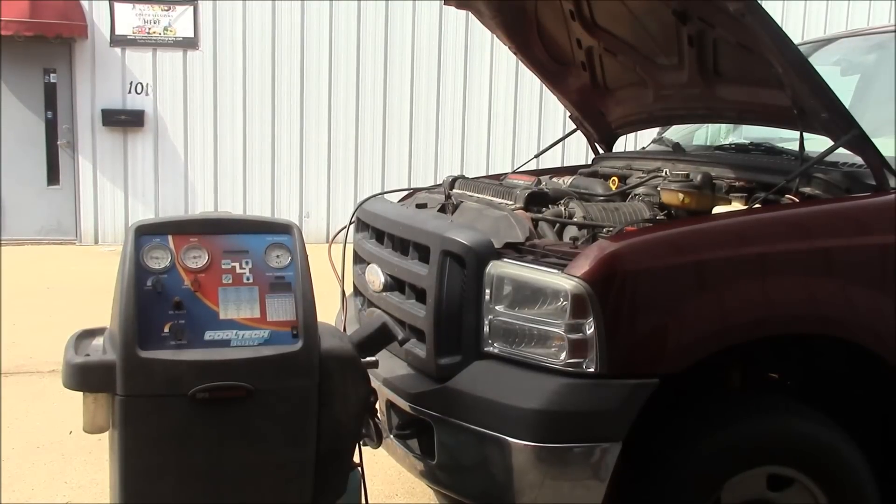I want to test out my AC machine and I need a willing victim. I just so happen to have this 2006 Ford F-250 and the AC is getting a little weak on it. I checked the vent temperature and it's closer to 60 degrees Fahrenheit, and that's on a cool day. I imagine when the ambient temperatures come up it's going to struggle to keep up. Most likely it just has a low charge. These old systems, it's not unusual for them to lose 10% of their volume every year. This truck is 12 years old, so it's very possible it's low on refrigerant. The tag says it holds 2.84 pounds, so we'll recover the system and see what that number ends up being.